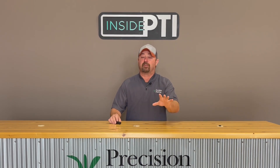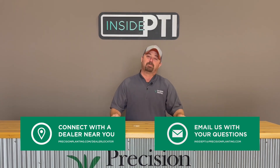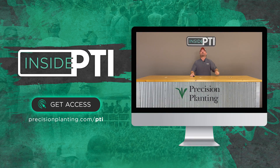That's all the time we have for today. Thanks for joining us for this episode of Inside PTI. If you have questions, reach out to any Precision Planting Premier dealer or email us at insidepti@precisionplanning.com. We'll see you on the next episode of Inside PTI.